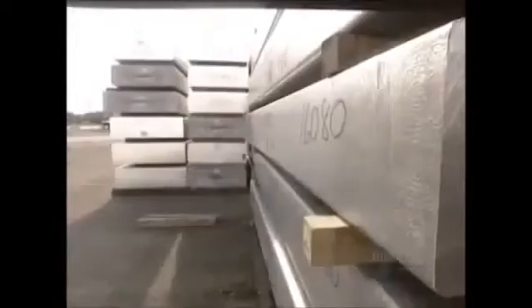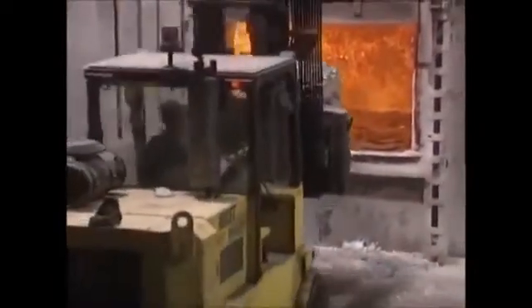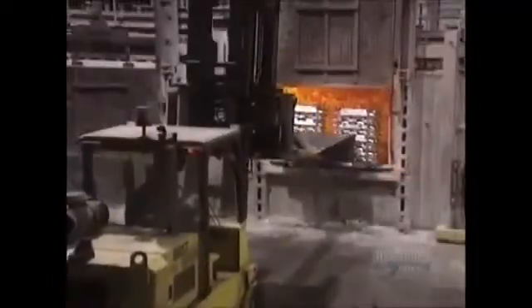The manufacture of aluminum foil requires the repeated thinning out of a large block of aluminum. We begin by melting ingots of 100% pure aluminum in a natural gas furnace. These ingots, called pigs, are used in alloys with zinc, titanium and silica. It takes three to eight hours to melt 27,000 kilos of aluminum in this re-melting furnace, which operates at 750 degrees centigrade.